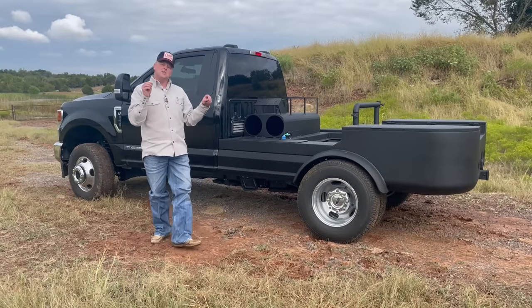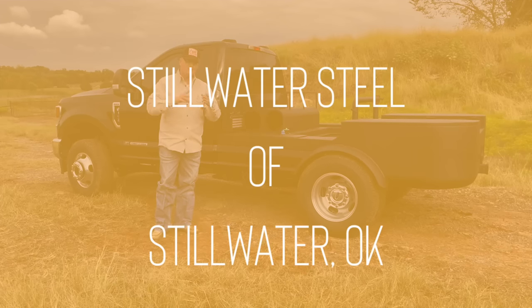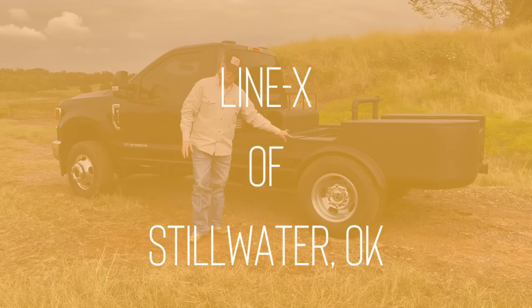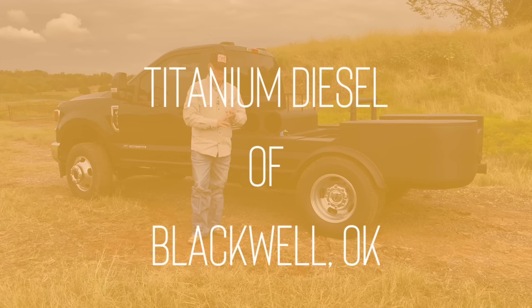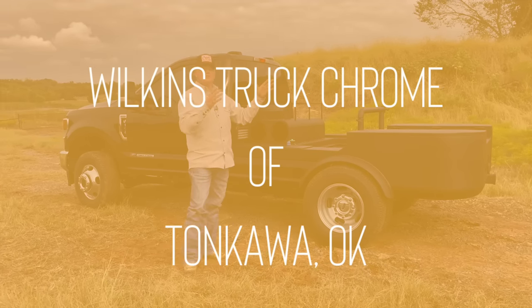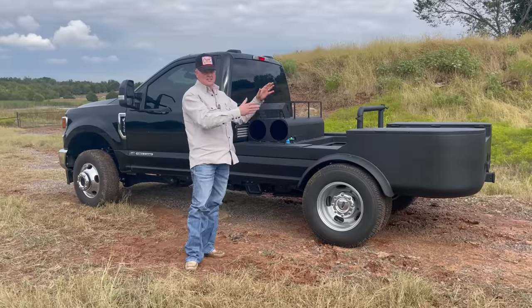I wanted to take this moment to thank Stillwater Steel of Stillwater, Oklahoma, Linex of Stillwater, Oklahoma, Titanium Diesel of Blackwell, and Wilkins Truck Chrome out of Blackwell — also Wilkins is where I got my tail lights that we'll talk about shortly.